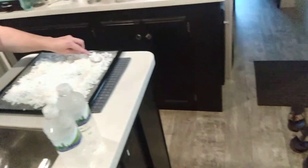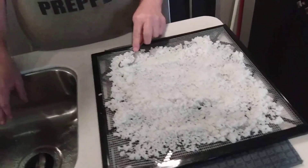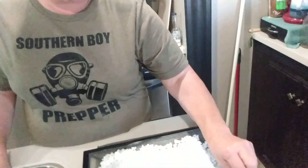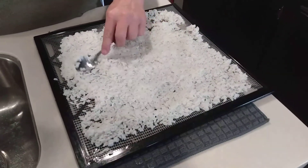And now she's going to put some rice on. The rice is supposed to be set at 125 degrees for five hours, but that depends on where you are. If you have a lot more humidity it's going to take longer. We have a lot of humidity here in southeast Texas, so it'll probably take longer.